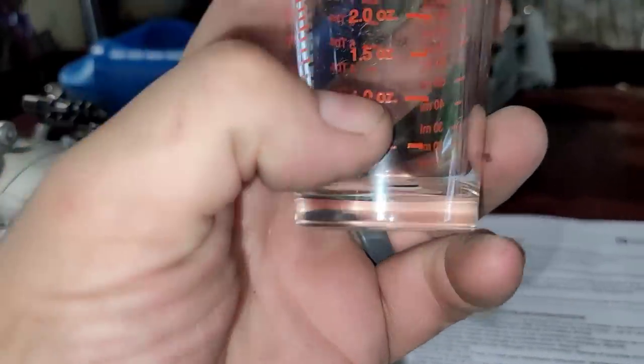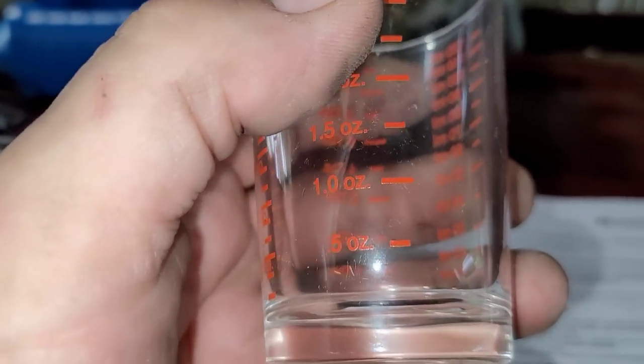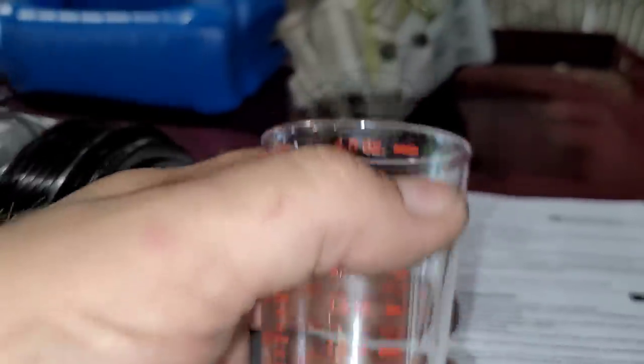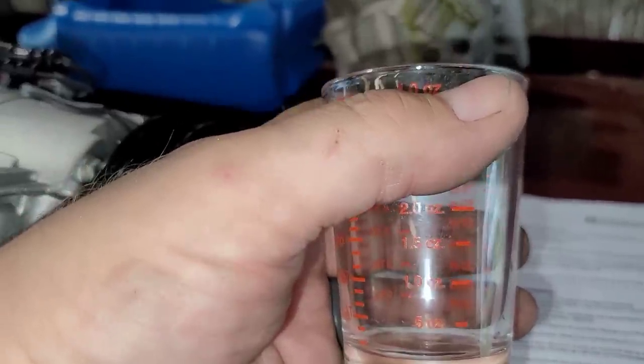It does say that if less than 40 milliliters or 1.4 ounces was removed in total from the compressor and when you drain the system, then you don't need to add any oil — just put it in as is. So just to get a reference, that's one ounce right there in this glass measuring cup. I keep this in my toolbox for this very reason. There is no way that's even a half an ounce. I'm going to measure it because I know somebody's going to ask, but I'm going to install it anyway.